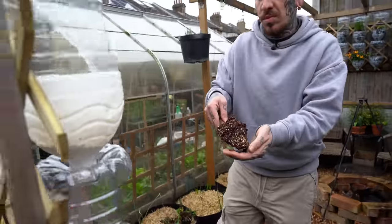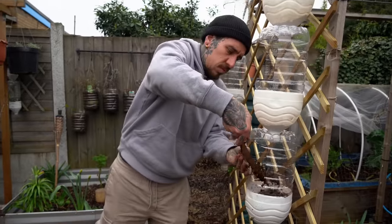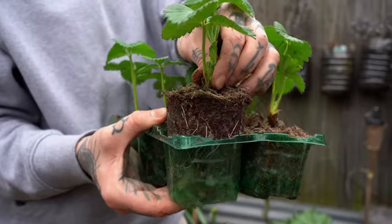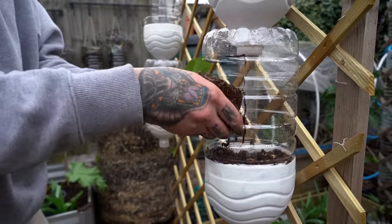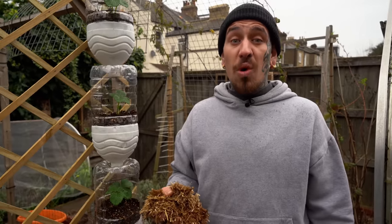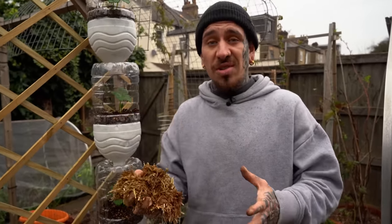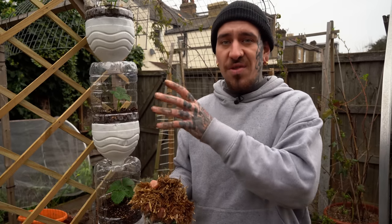Add a few scoops of compost mix, your strawberry plants or any plants you decided to use, and top up with more compost, leaving around one inch of space for your mulch. The last thing to add is mulch — in this case I'm using straw, and it helps to retain moisture so you have to water your vertical garden way less.